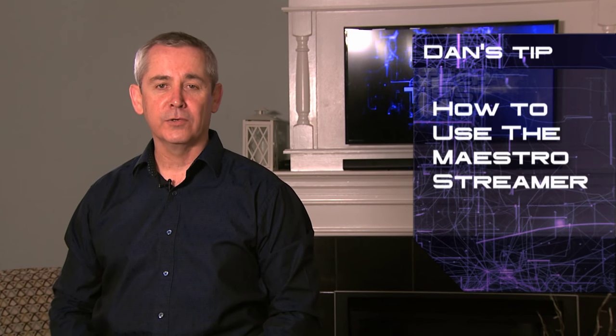Hi, my name is Dan and my tech tip is on the Maestro Streamer. With the Maestro Streamer you can watch live TV or DVR recordings on your tablet or smartphone.